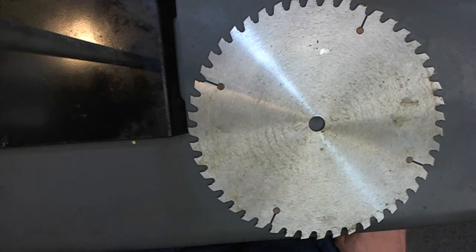Hi, Tom Walls, Carbide Processors. I want to talk about cleaning saw plate for brazing.